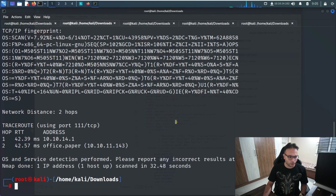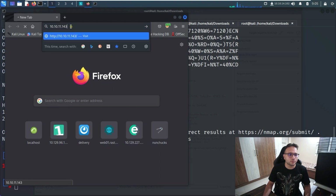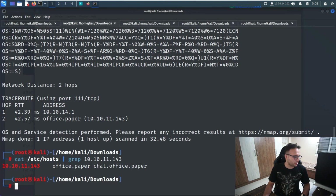We'll go to the terminal and add the host entry. I've already done it on my system, so there's no need to do it again. You'll need to add that host entry on your side as well. Once that's done, I'll release the proxy — and now the page opens correctly.